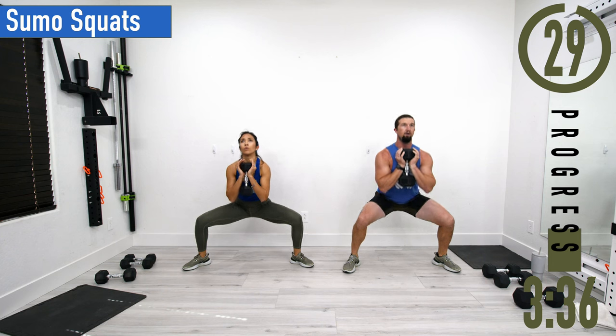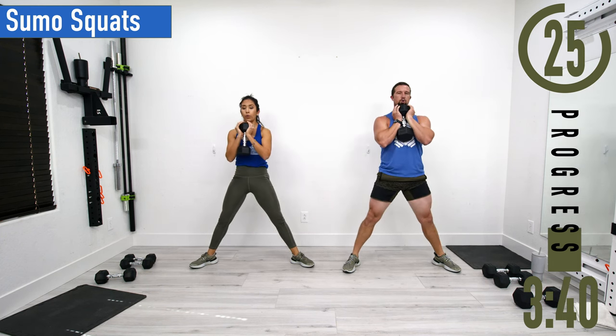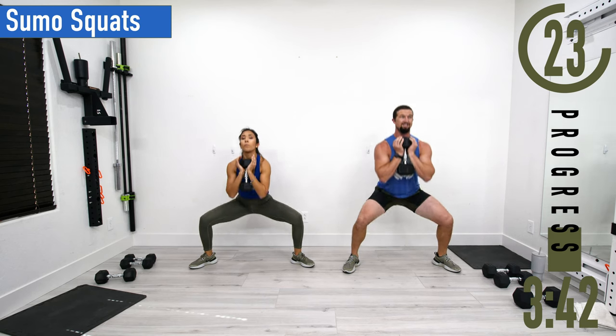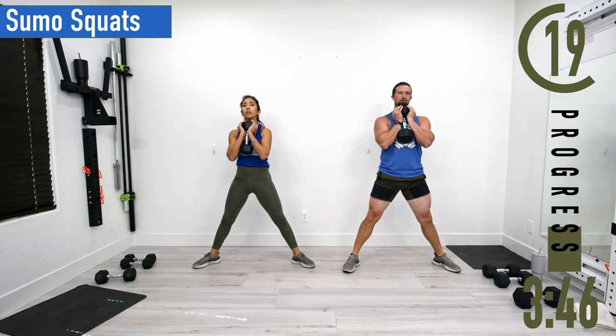Dropping down and coming up. Make sure to keep that chest out, head up. Exhale as you push up.